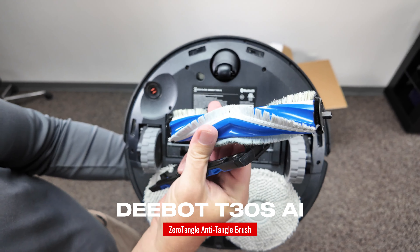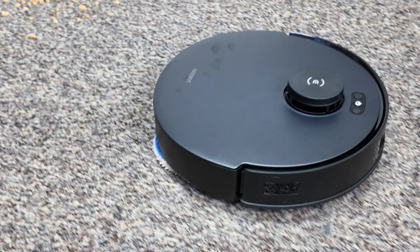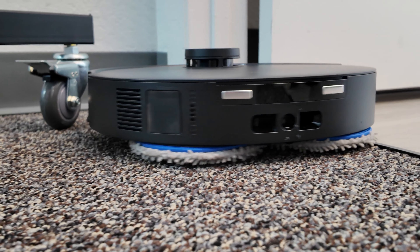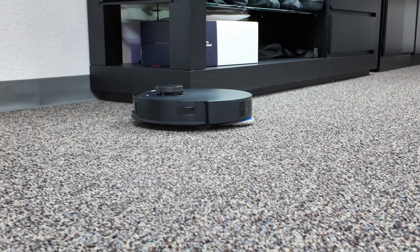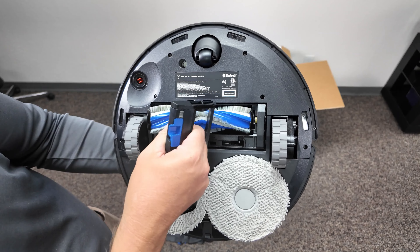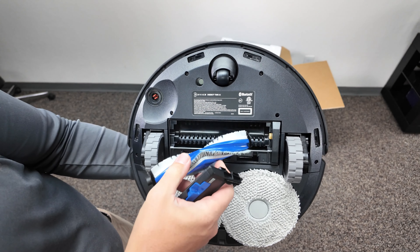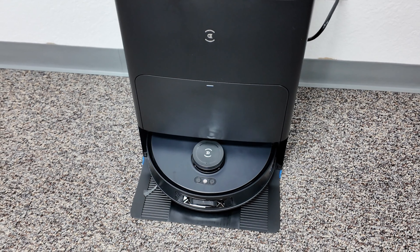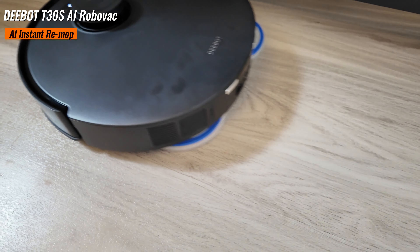Another feature is the zero-tangle anti-tangle technology that's built in. We've seen this in other D-Bot vacuum cleaners, but they've added it to the T30S line. With zero-tangle technology, you are ensured not to get pesky hairs — dog hairs, human hairs, or even strings — caught up and tangled in the brush. The built-in dual-comb teeth array cuts up those hairs and prevents tangling, so they get sucked right up into the bag inside the base station without you having to manually clean them out.